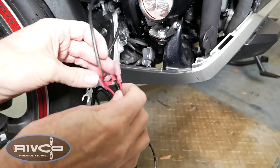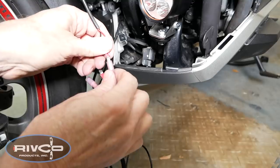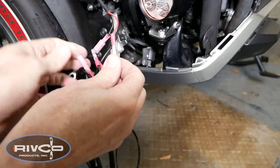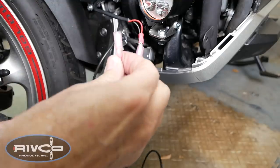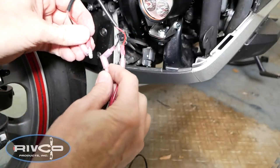Now we're ready to connect the wires coming from the lights to the wire harness. It's pretty simple — the red wires go to the red wires coming out of the harness and the black wires connect to the black coming out of the harness. So you really can't mess this one up.